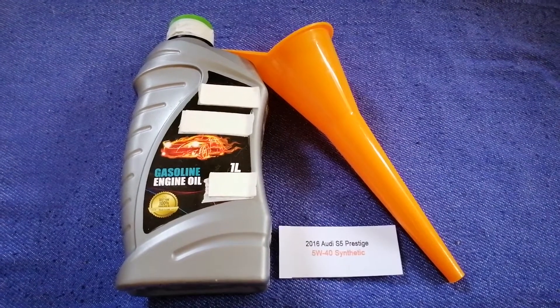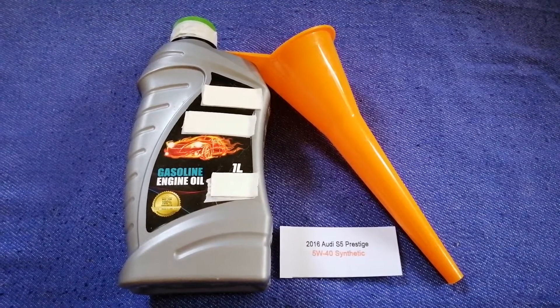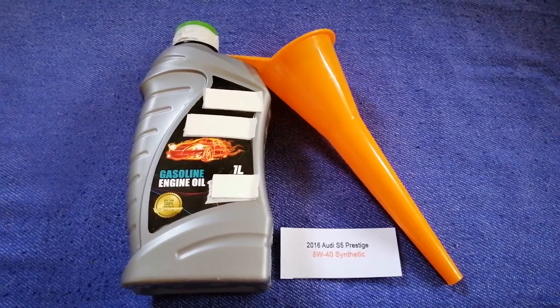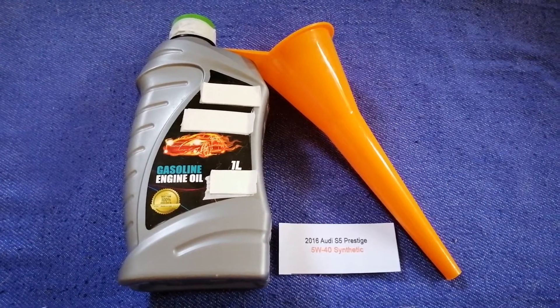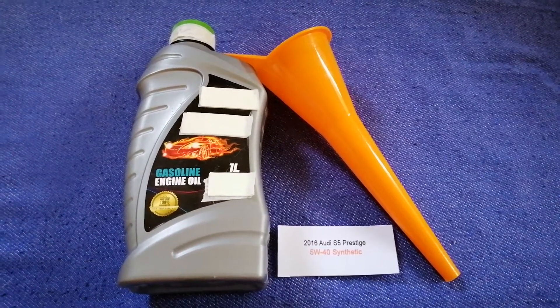So once again, the oil type for the 2016 Audi S5 is 5W-40 synthetic. If your 2016 Audi S5 uses a different type of oil, or if you know a cheaper place to buy oil for your 2016 Audi S5, make sure to leave a comment and let the rest of us know.